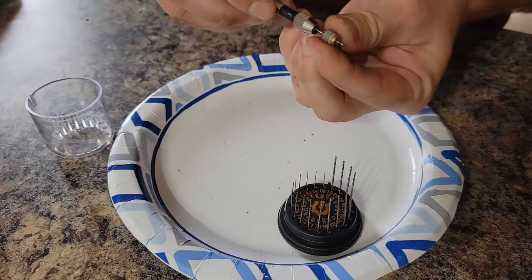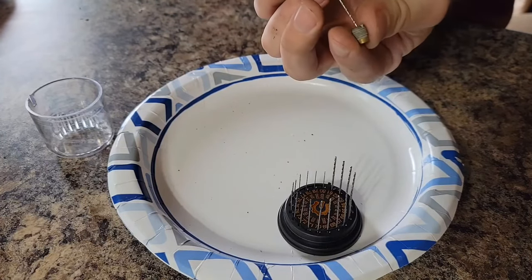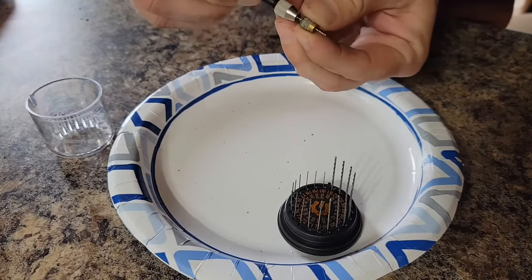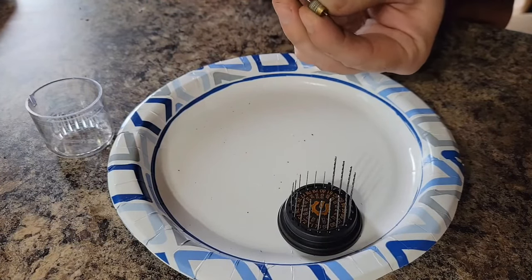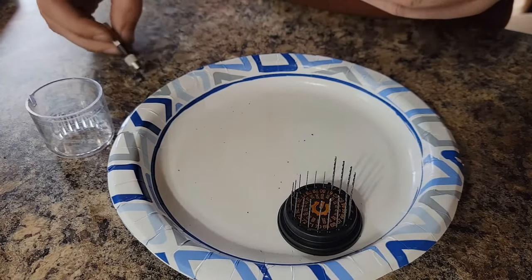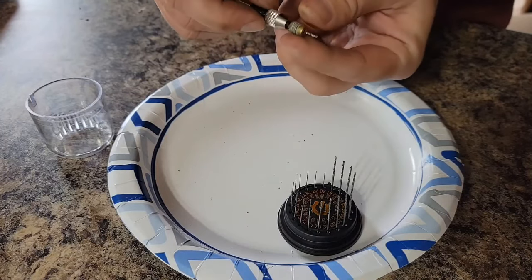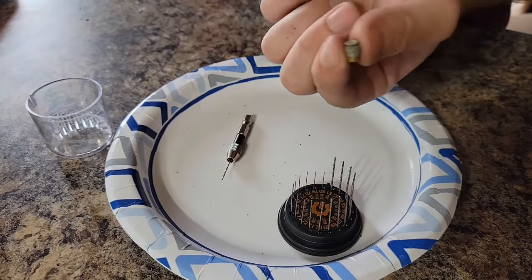Drilled it through, and now I can do it by hand — just going to make sure I don't leave any burrs on it. I've changed my jet from a 66 to a 65, which will give me just a tad bit more fuel when I'm running. I'm going to spray this with some cleaner, slap it back in, and then I'll show you how it runs.